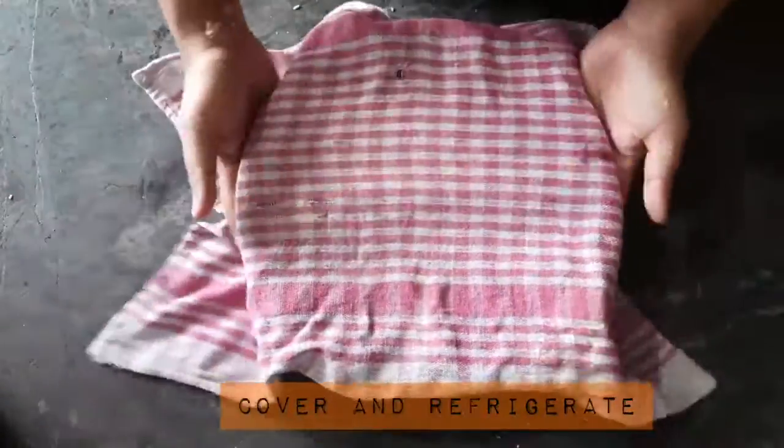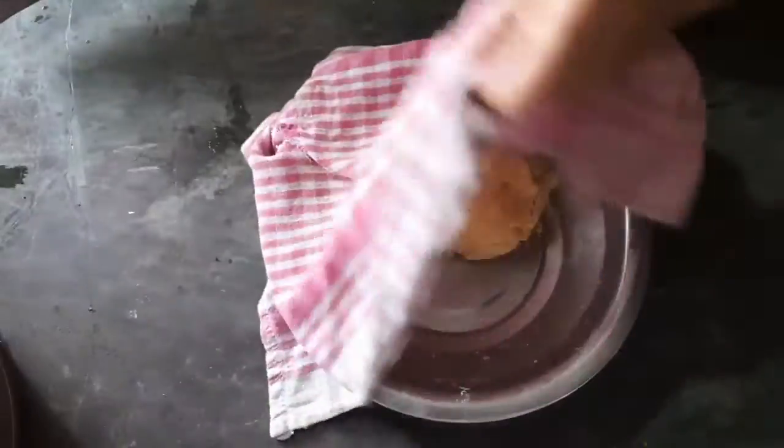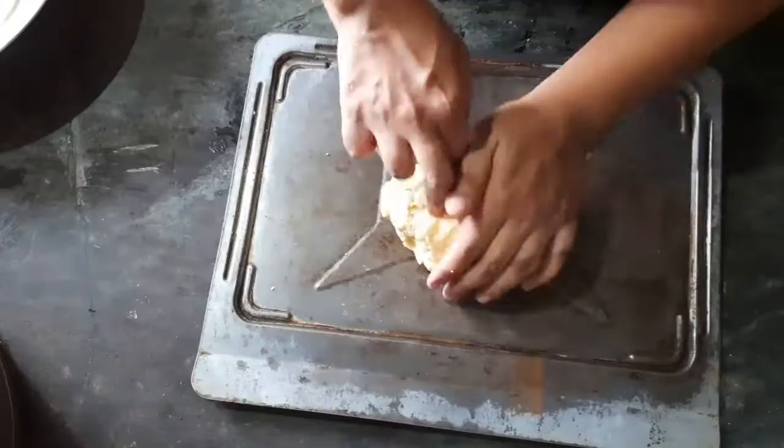Now cover it and refrigerate it. This is a very important step — for at least 20 minutes. Did I say 15? That's 20.